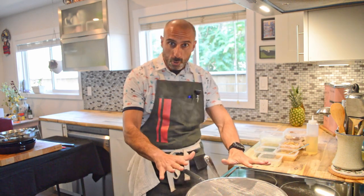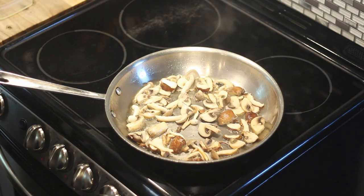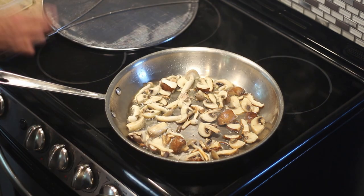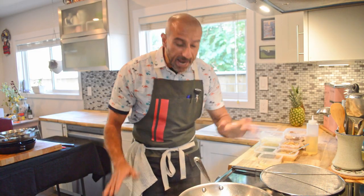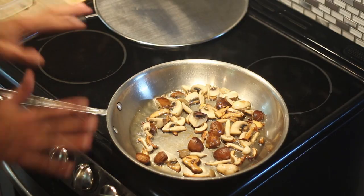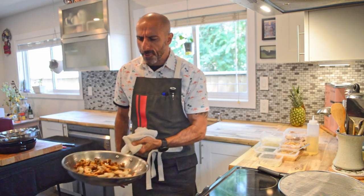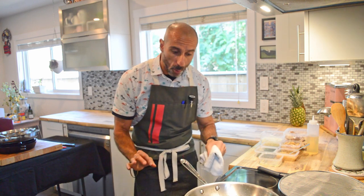The mushrooms have been searing for probably two to three minutes — let's have a look. You can see right around the edges they're starting to turn brown. I'm going to put the splatter guard down for a quick second, toss them around, and now let them sear again. We've got some nice browning going on — I can see multiple sides have browned up nicely.